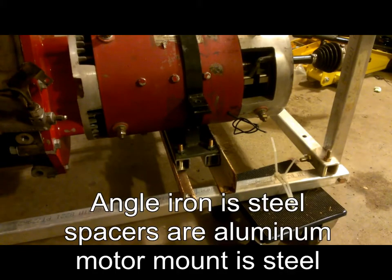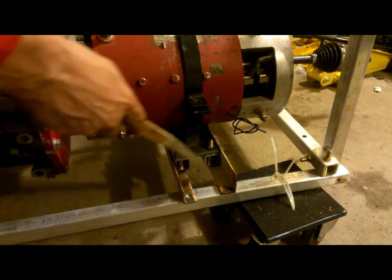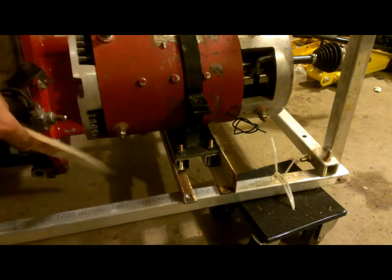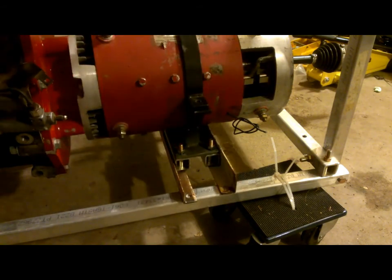Here we have the base of the motor. We have the bracket that we're showing in the last video. We've got two spacers, which just happen to be inch and a quarter aluminum tube, and then we have two pieces of angle iron that go all the way across to the other side. We'll get you a top view.